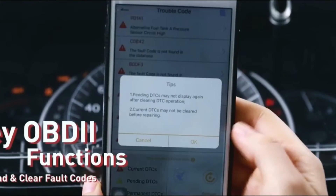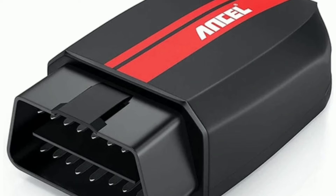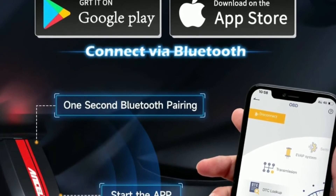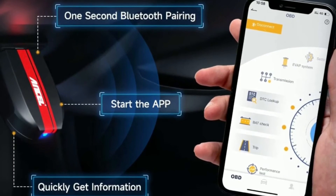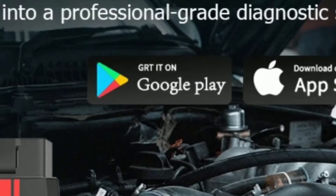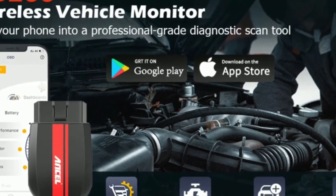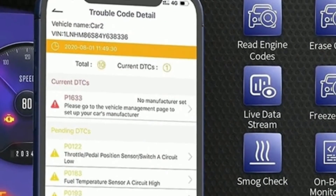It's all about convenience and ease of use. The Uncell BD200 works in conjunction with a dedicated app that you can download for free. The app provides a user-friendly interface that's intuitive and easy to navigate. It allows you to access a wealth of information about your vehicle, including engine RPM, coolant temperature, fuel system status, and more.